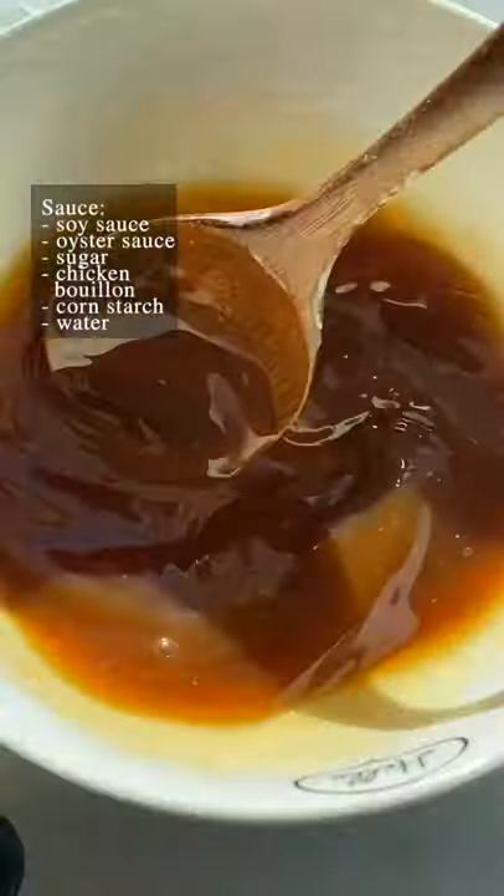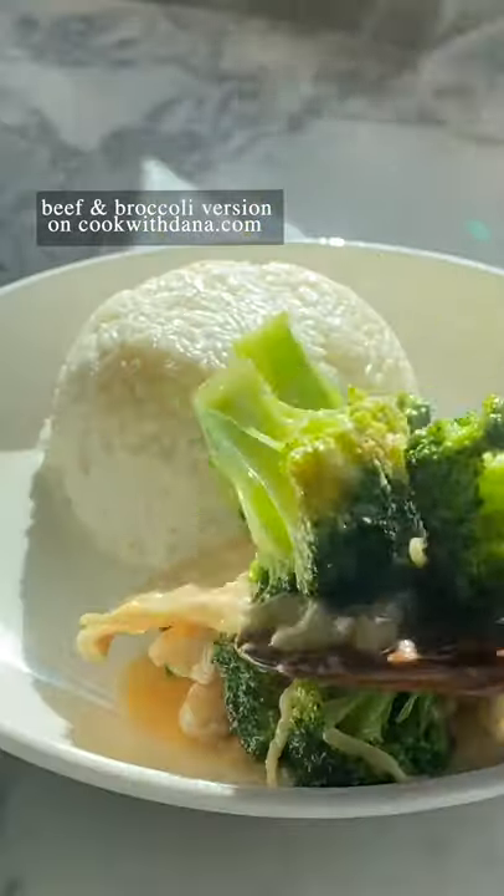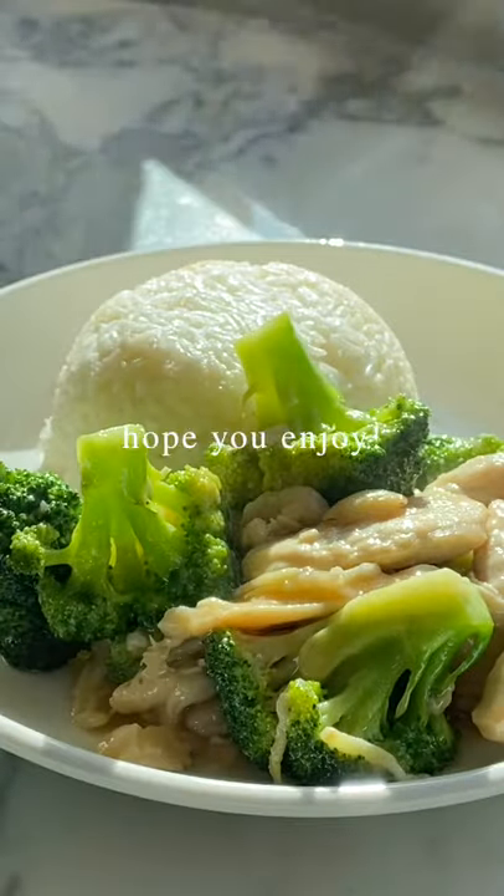Don't forget to make the sauce. Cook for one more minute and eat with some hot piping rice. Check out my blog to figure out how to make the beef version. Hope you enjoy!